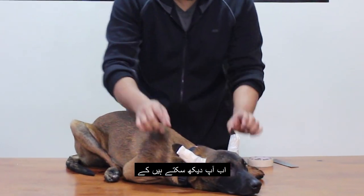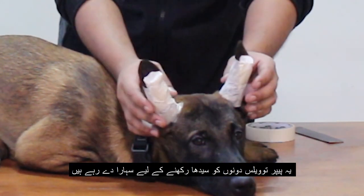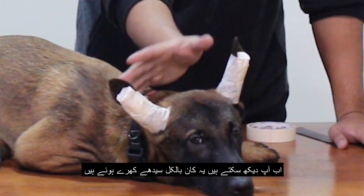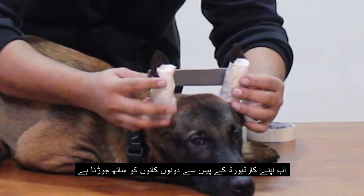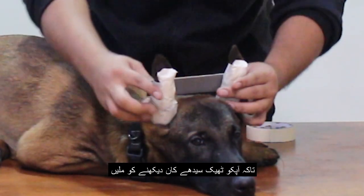As you can see, I have used those folded paper towels to make a support for the ears to stay all the way up and erected. Now all I have to do is use this cardboard to connect these ears together so you get the perfect straight look and the perfect straight ears.